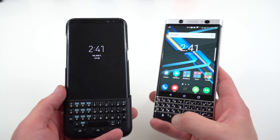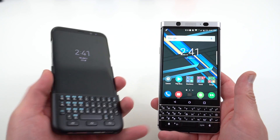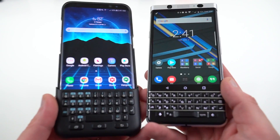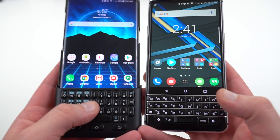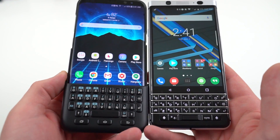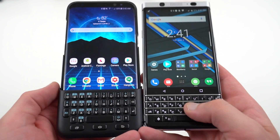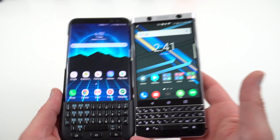Most people who are buying the BlackBerry Key 1 want the physical keyboard there at all times when they're typing. The next thing is the actual keys themselves. You can notice a huge difference. The Key 1 has backlit keys. The Galaxy S8 Plus keyboard cover does not. So if you're trying to type in the dark, this is going to be a much more difficult experience than on the Key 1. That's probably the biggest reason of all the ones I'm going to list.